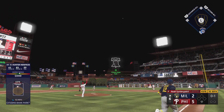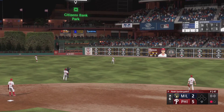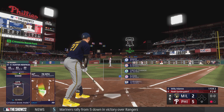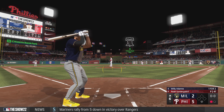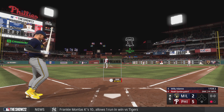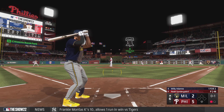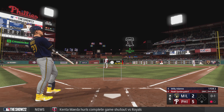Out towards right center field, Harper under this one, calls it in, and there's one away. Now the shortstop Willie Adamas — and that one fouled off. When a guy's throwing a lot of first-pitch strikes, as a hitter you've got to be ready to hit. That's not going to help you get deep into his pitch count and into the bullpen, but you've got to take what he's offering that day.